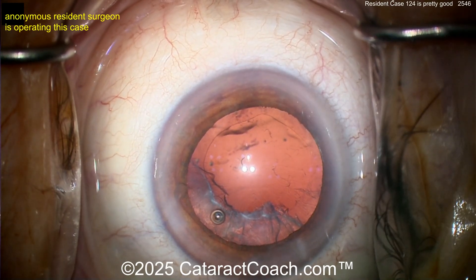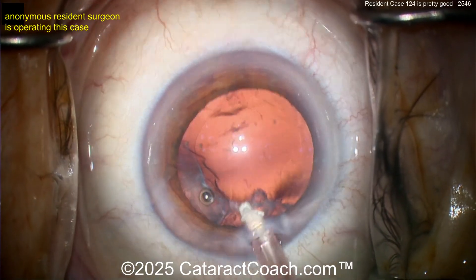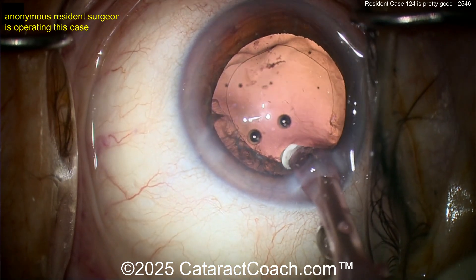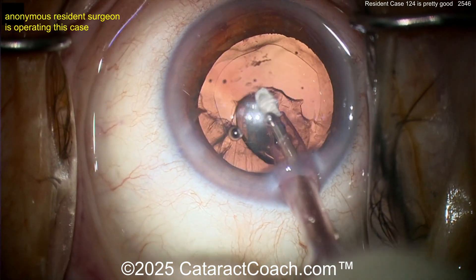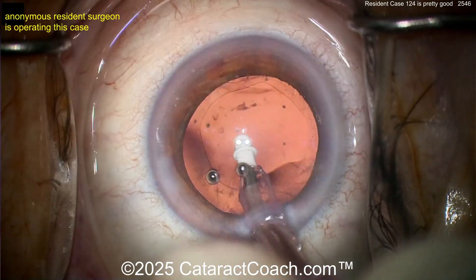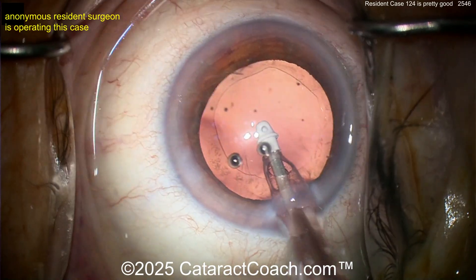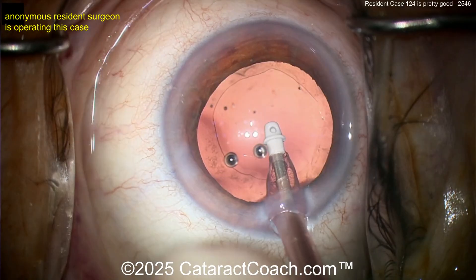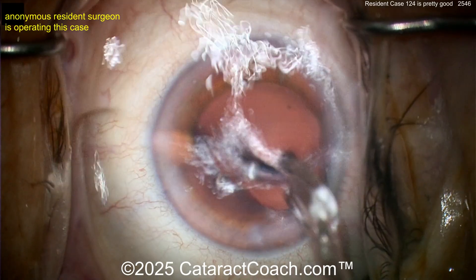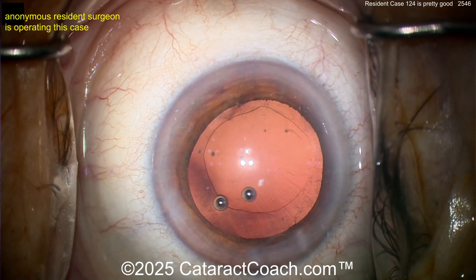Now at the end, time for cortex removal. Looks like a coaxial I/A probe — that looks great. I like how you take your time to adjust the tip. Going inside the eye, I like going in at position one and I don't like to go in dry. Aspirating out the cortex — really not a whole lot of cortex left, that looks great. This is case 124; you want to take your time and clean up the capsular bag. Early on you're more cautious going near the capsule, but as you get comfortable, you'll do more cleanup.